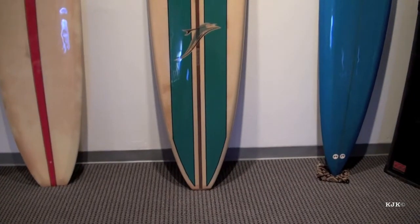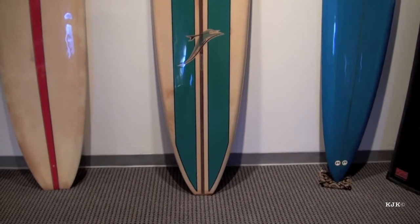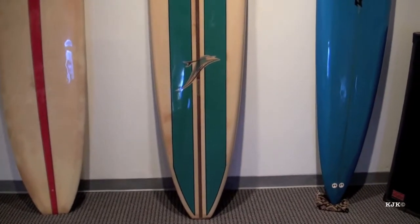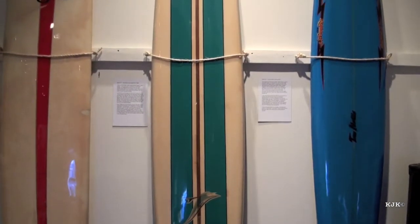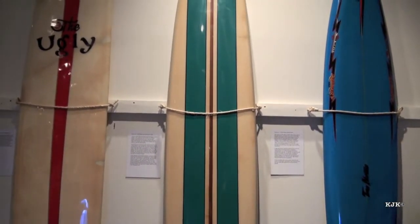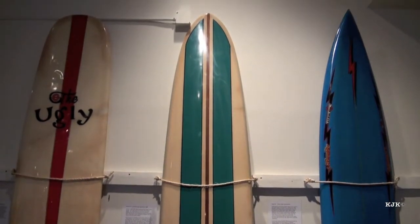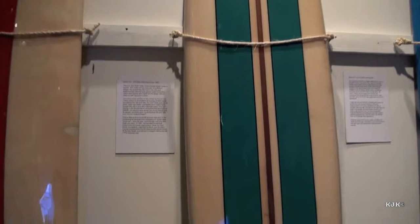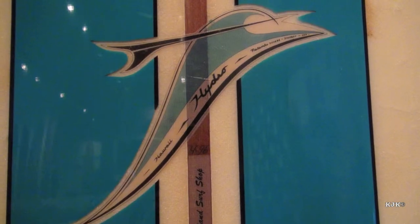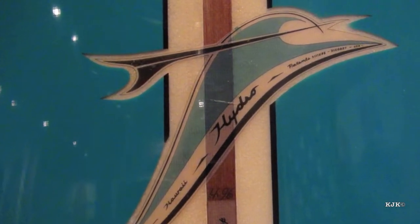What we have here is a 1966 John Kelly inter-island gun. John Kelly had been shaping boards from the 1930s through the 60s, probably most known for the first hot curl design where they rolled the bottom edges of the board. You can see the hydro design in the skeg and the lift of the bottom V area.